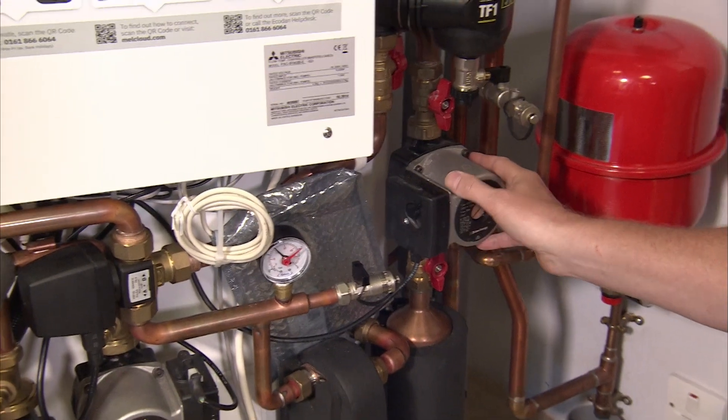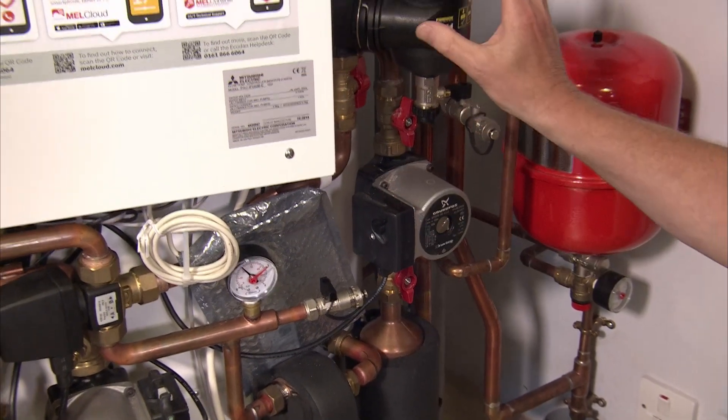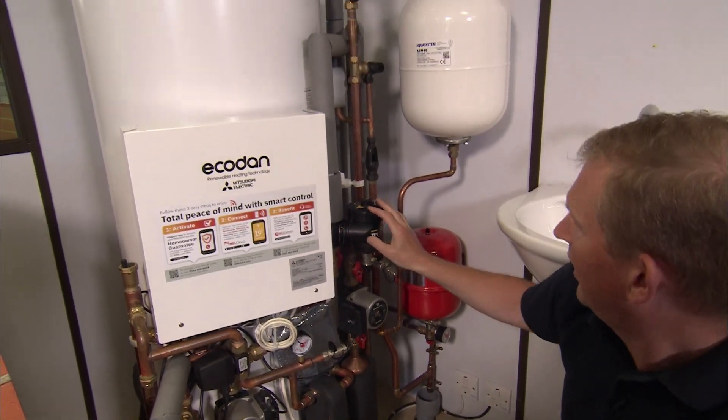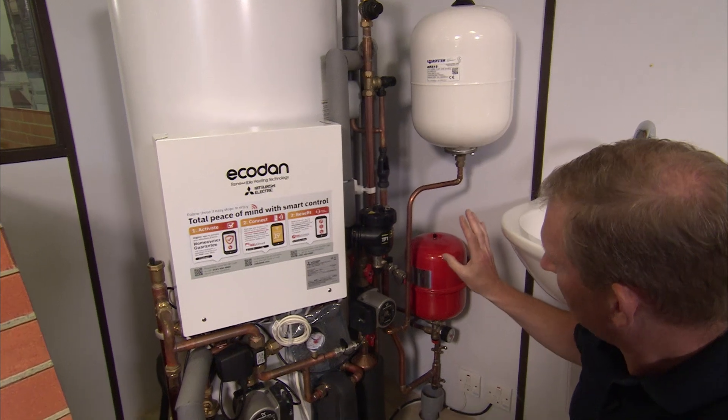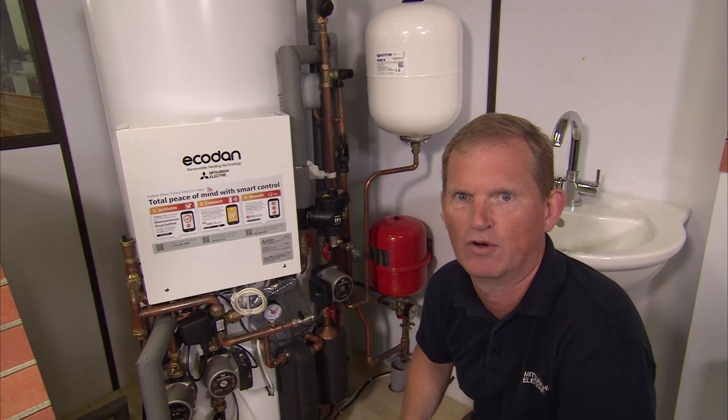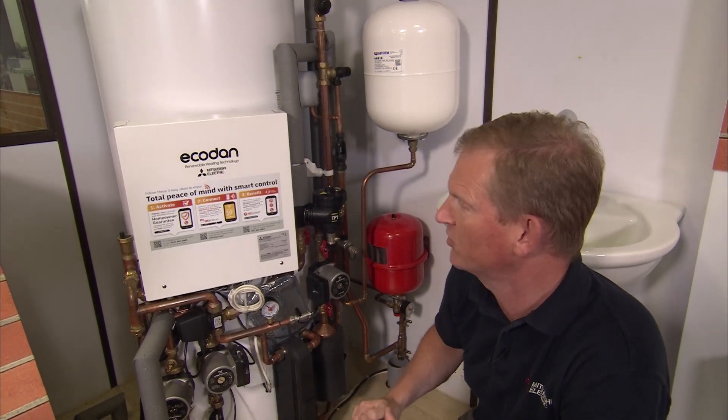We have another pump that does the domestic hot water, a filtration system to keep all the pipes and filters clean, and we supply the hot water expansion vessel. However, you would have to size your own expansion vessel for your emitters or underfloor heating system, because we don't know the size of that.